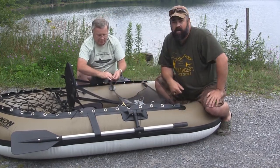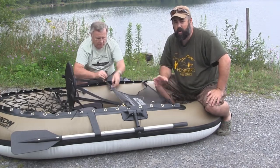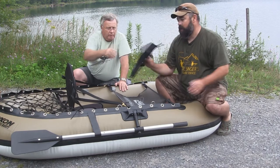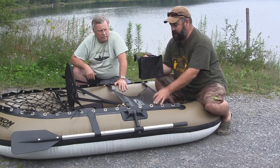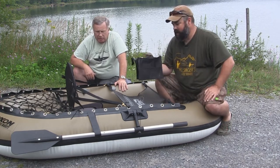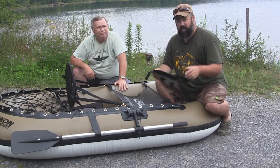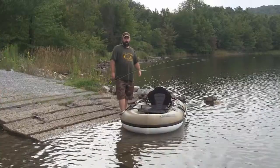This is all it takes to set up the boat — really quick setup you can do with one person, no problem. It also comes with a little cargo bag which you can put in the hooks on the side. It's not waterproof, but it's a nice little cargo bag where you can put line, a box of lures, or things like that. Lots of options for this boat — let's get it on the water and try it out.